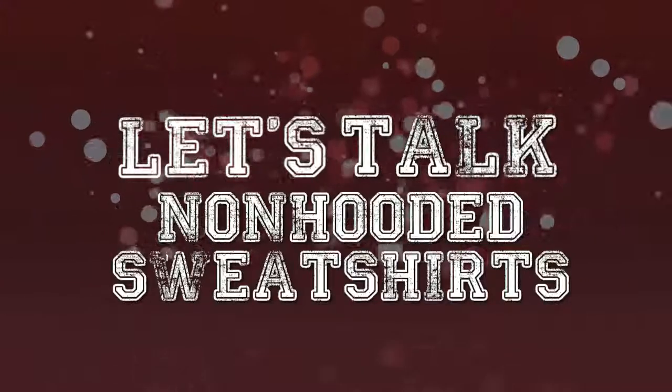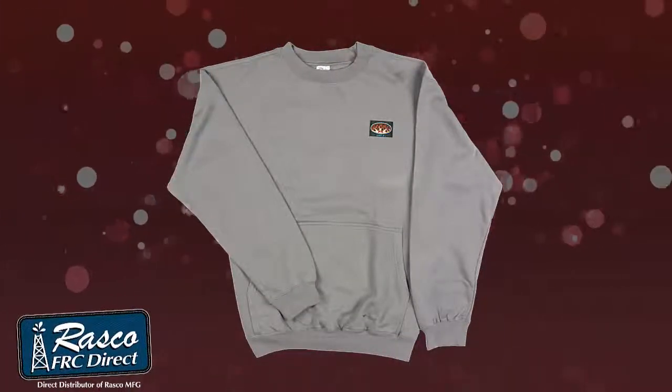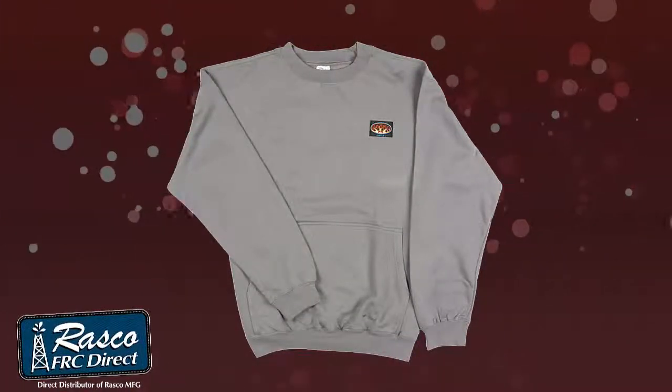Let's talk non-hooded sweatshirts. Hello, I'm here to share with you our brand new Roscoe FR non-hooded sweatshirt.